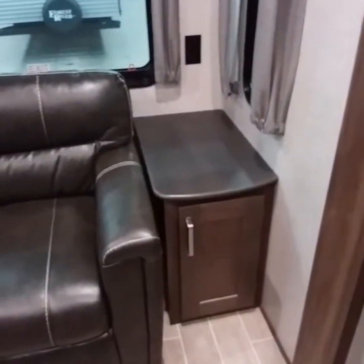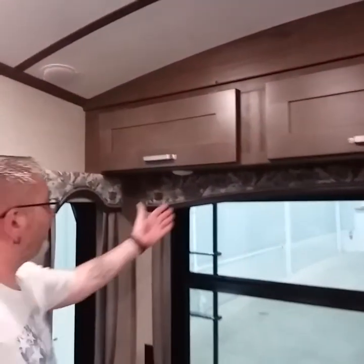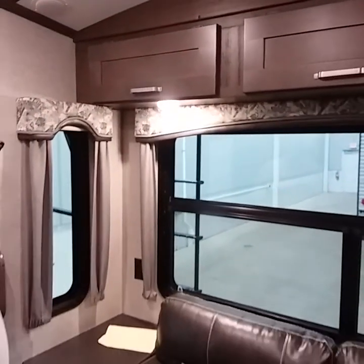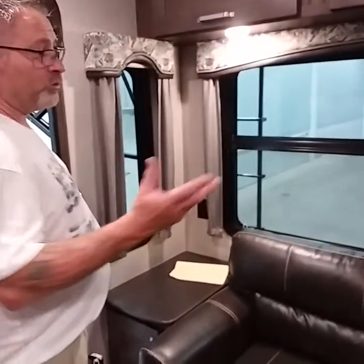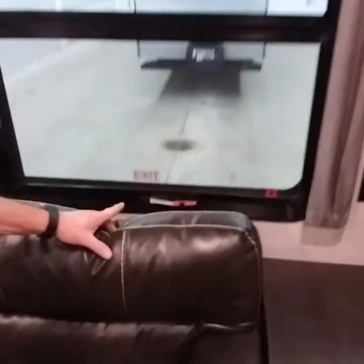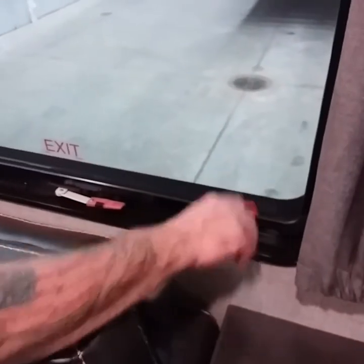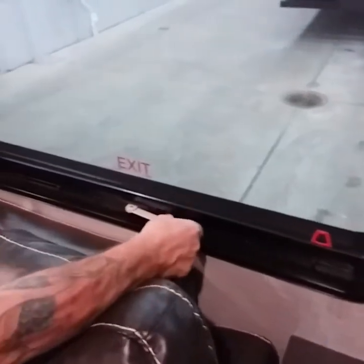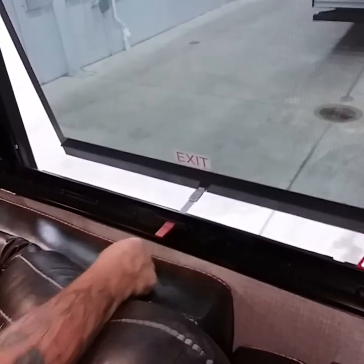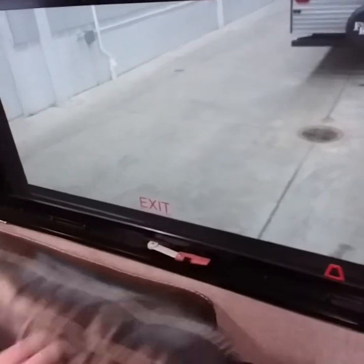To the rear of the coach, you do have storage on both sides of the sofa bed and storage throughout the upper half as well. You do have push-button lights for any additional reading light or whatnot. You have windows throughout the rear, and any window in this coach that has a red handle is a fire exit window. Super easy to operate — pull on it, it pops the screen out, this will push out and you can jump out.